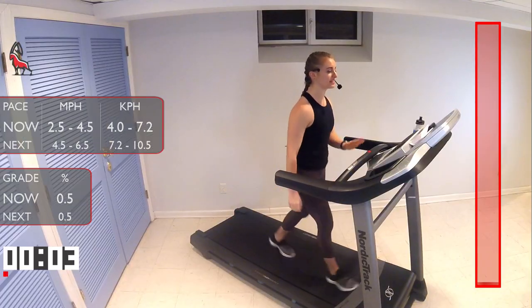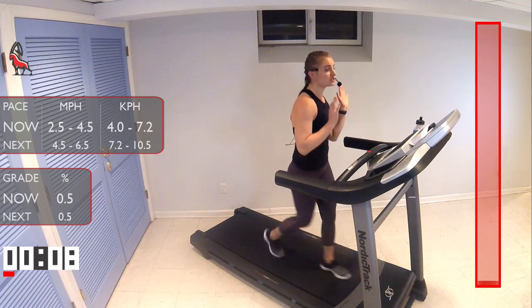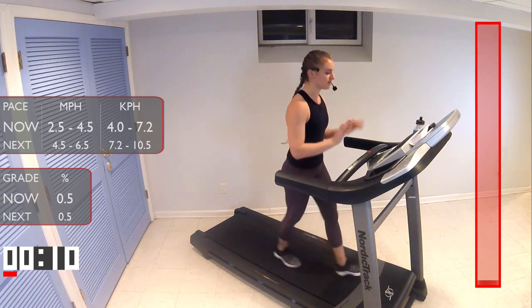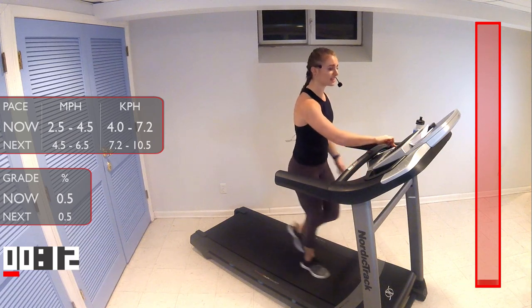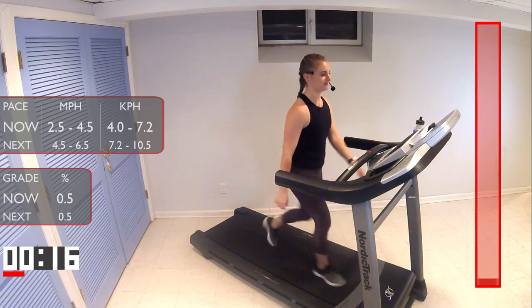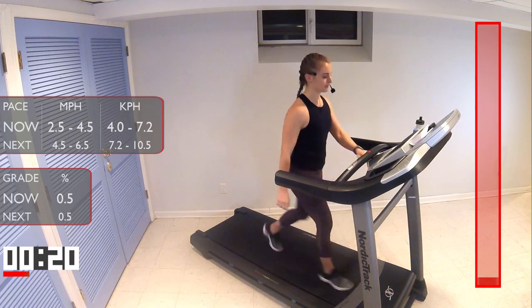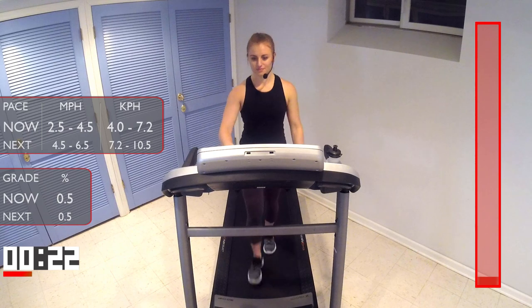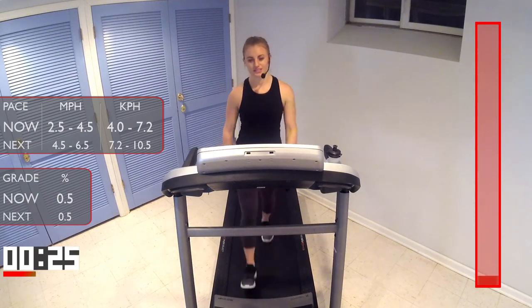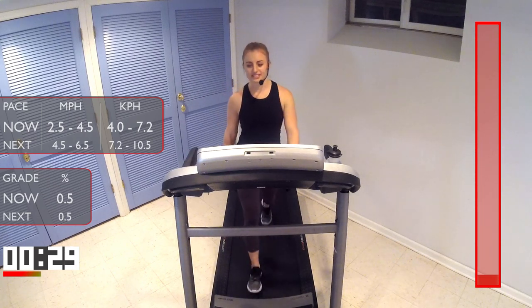So we're going to begin with a nice three-minute warm-up. It's going to be a brisk walk or a light jog. We can start around 2.5 miles per hour to 4.5, and our incline is going to be nice and low at 0.5%. We'll be here for another 30 seconds.